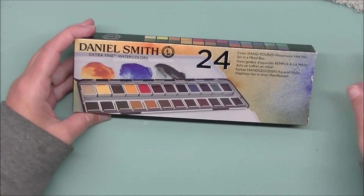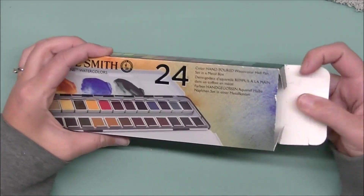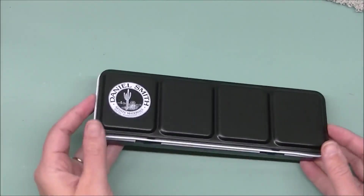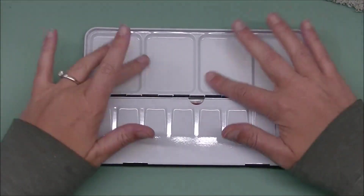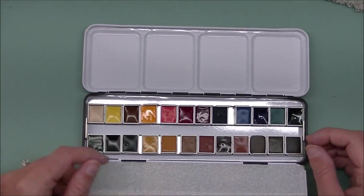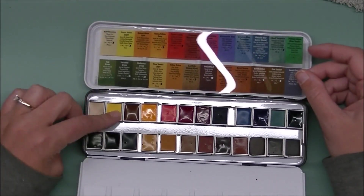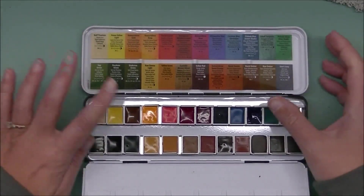Now we'll open the one with all the paints in it — the set of 24 extra fine watercolors, hand-poured half pan watercolors in a metal box. I'm so happy we got a metal box as opposed to the plastic ones; that's honestly the only reason I bought it. I really like that you've got the Daniel Smith logo with their Seattle, Washington branding on the front. When you open it up there are little chippets of watercolor because they aren't individually wrapped, which I like — no garbage to unwrap. It's got another foamy piece, and then you get a plastic sheet showing all the colors.